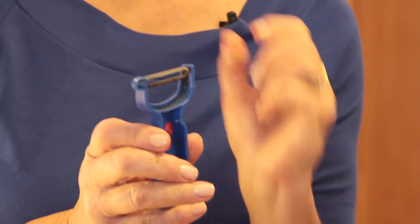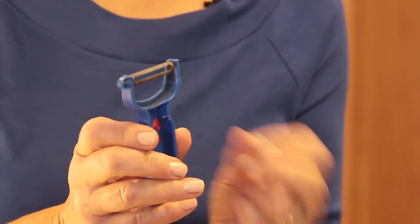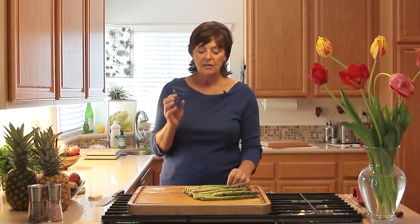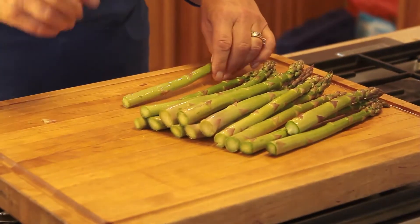Carbon steel stays sharper longer than stainless steel. Most blades have a stainless steel blade and they're just not quite as sharp and they don't stay sharp as long. I will use this thing for years before I have to toss it, and it costs me $3.50. So get a slingshot style — it's much easier to work with, and I'll show you another time some other vegetables to use it with.